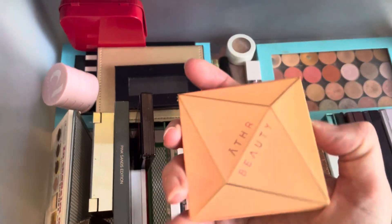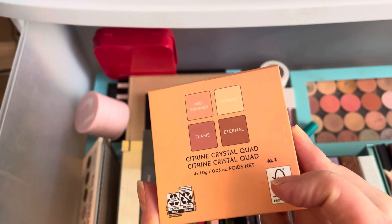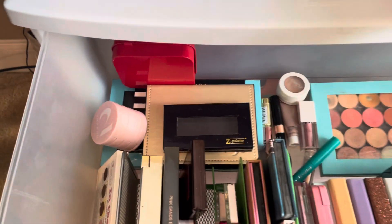I also have this Aether Beauty Quad, the Citrine Crystal Quad. This is fairly new, so I will go ahead and keep that.